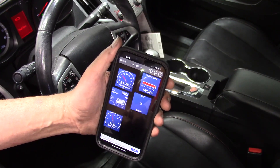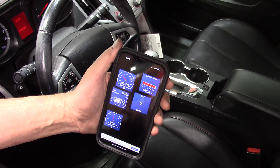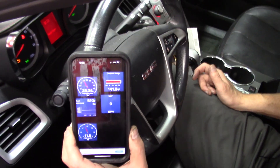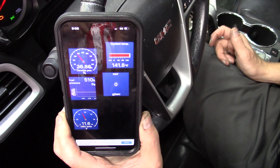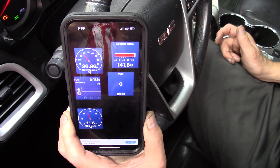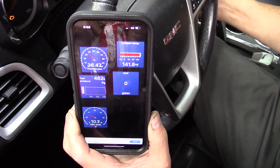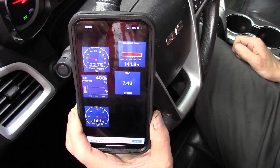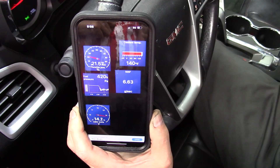That's pretty impressive. Let's take a look at the responsiveness of this real quick. I'm going to hop in the car, push the pedal down a little bit — and it's immediate response. Absolute immediate response, there is no lag time here. Let's start the car up. Yeah, the data is lightning fast.